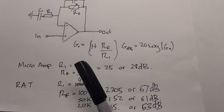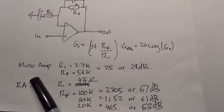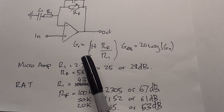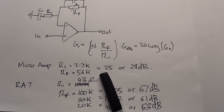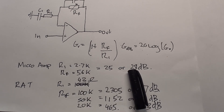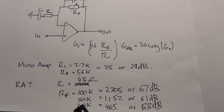The feedback resistor on the MXR Micro Amp is 56k and R1 is 2.7k. It's an interesting circuit because you increase R1 to reduce the gain. The max gain is 25, which is about 28 dB — log 25 times 20 gives us 28 dB. That's how we convert to a log scale, since our hearing is logarithmic.